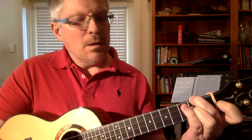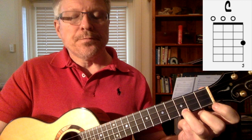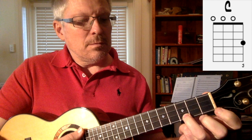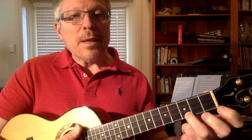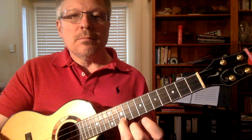Now what about the third fret? Let's use our third finger on the third fret of the first string — we have a C chord. We can play that C chord also up on the seventh fret, or on the tenth fret, and so on all the way up to fifteen.